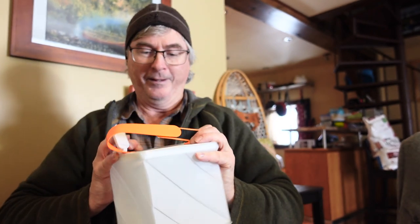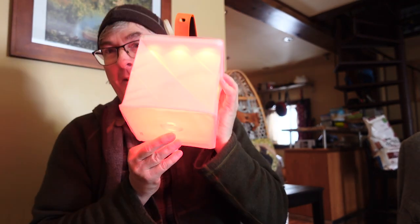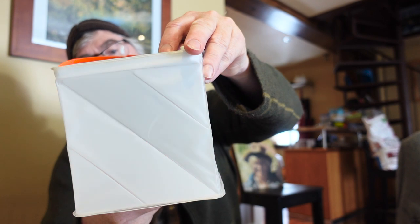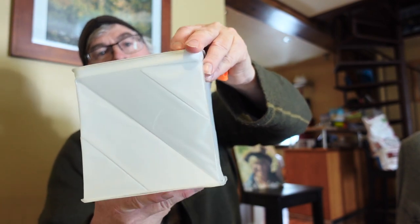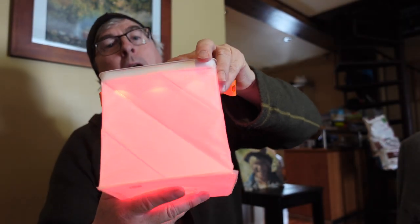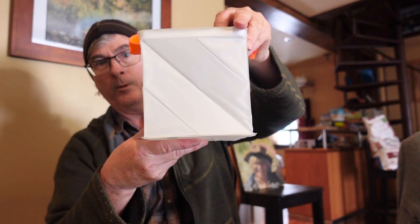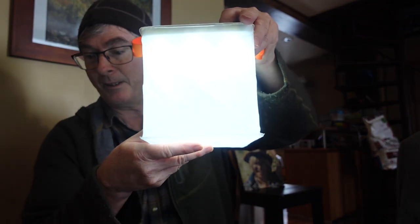It also has a red light mode. There's a flashing SOS mode too. So cycling through: bright white, medium, low, and then flashing for SOS. Let's go back to bright — whoa, that's fantastic!